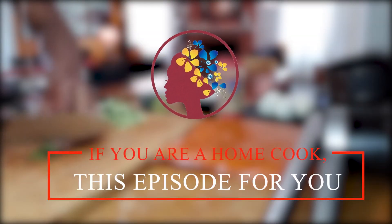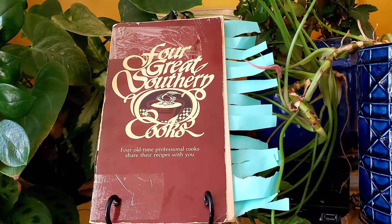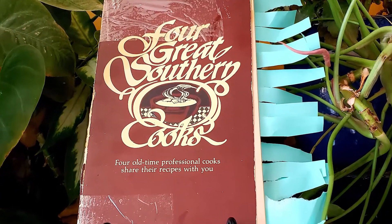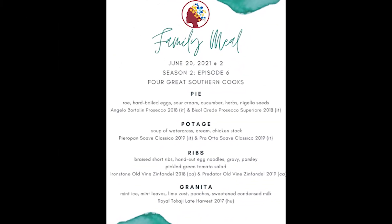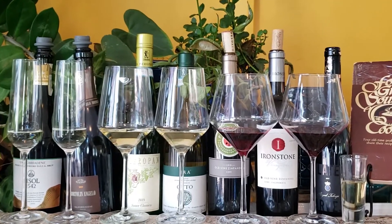If you're a home cook looking to go pro, this is the episode for you. Today we've got four super tasty recipes and seven wine pairings based on four great southern cooks. Let's get into it. Welcome to Family Meal, where we make memory-making meals with a splash of wine.